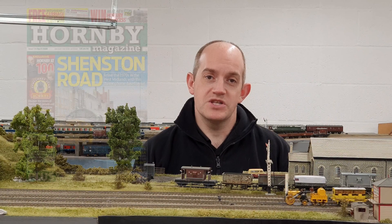You can read our full review of Hornby's brand new version of Rocket in the April 2020 issue of Hornby Magazine, and that's on sale from March the 5th. Thank you for watching, goodbye!